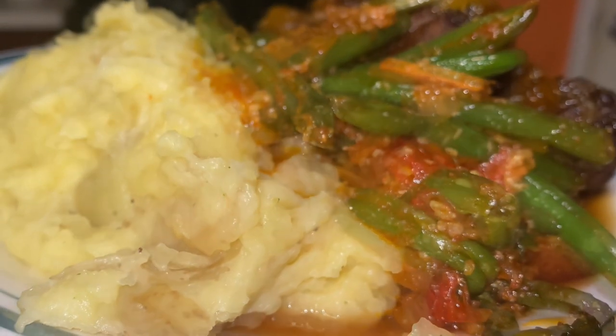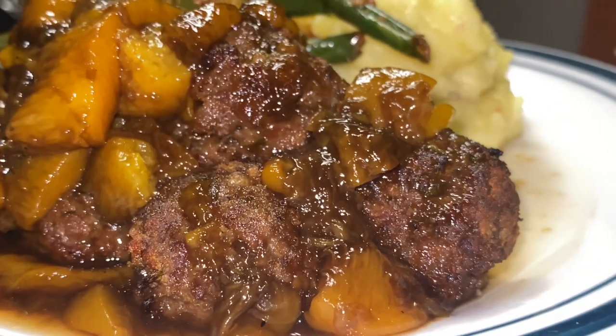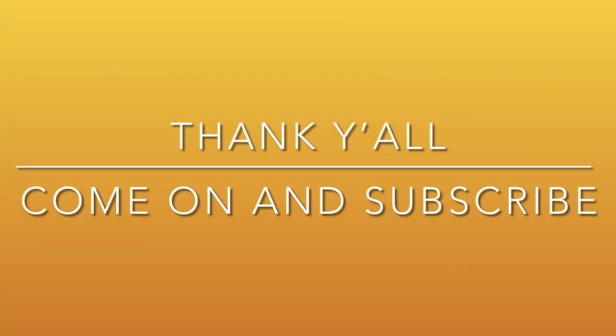Golden Yukon mashed potatoes and green beans — look at them green beans, y'all. But the meatballs were the star. Thank y'all for tuning in, and be sure to subscribe, y'all. Bye.